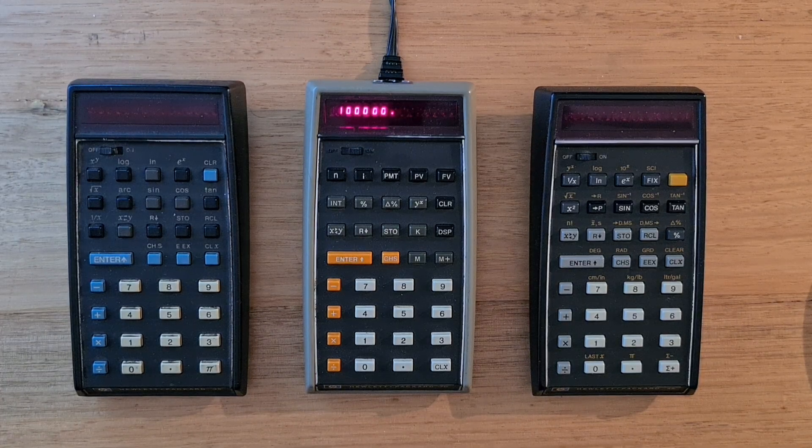Hi everyone. This video is about the HP 70 business calculator, which is part of HP's first generation of calculators collectively referred to as the classic series. It was on the market very briefly in 1974 and 1975.